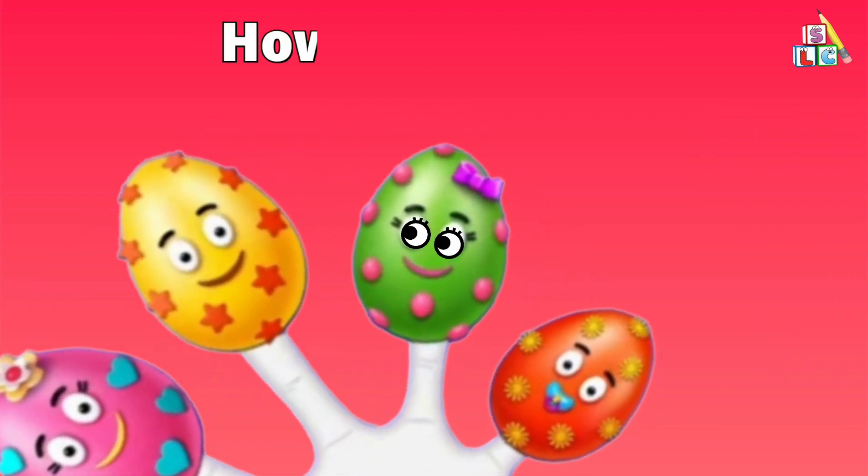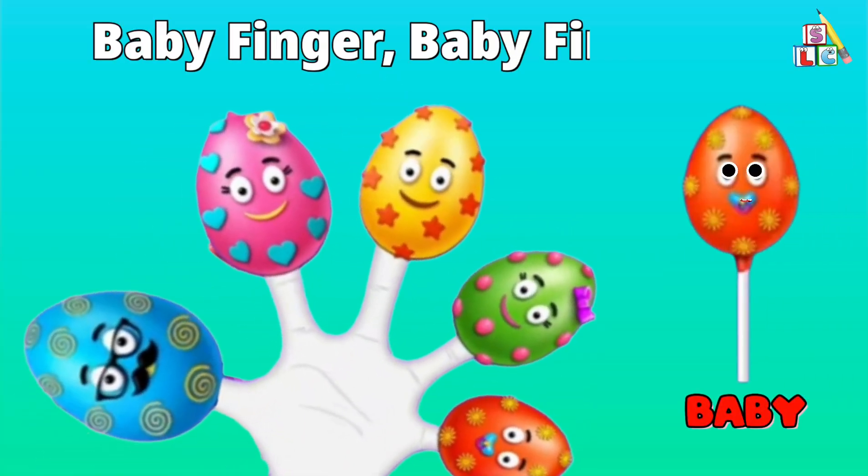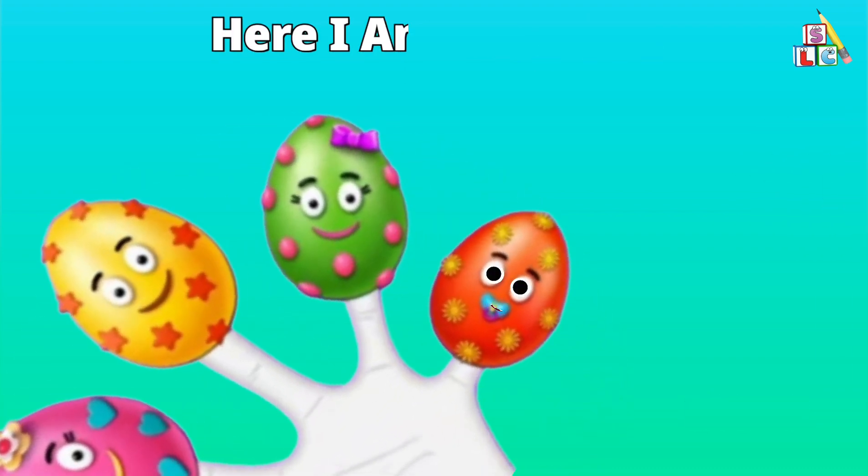...here I am, how do you do? Baby finger, baby finger, where are you? Here I am, here I am, how do you do?